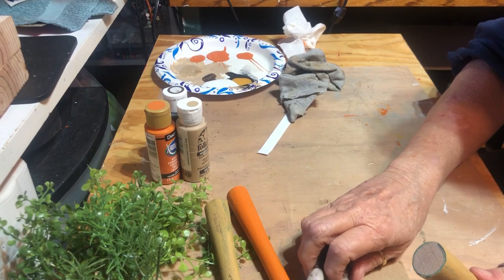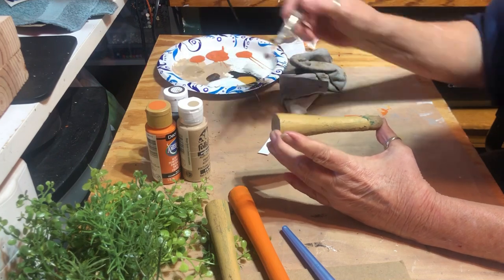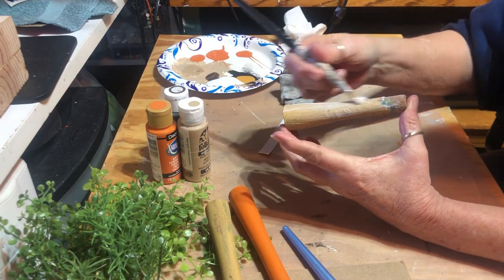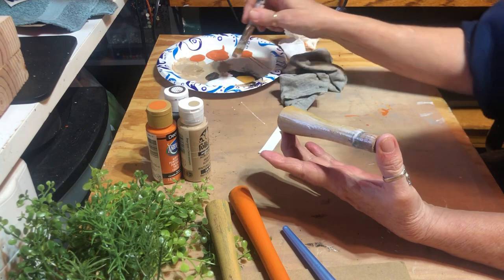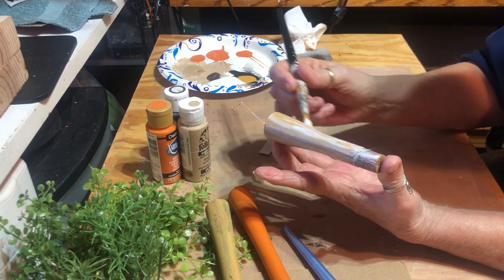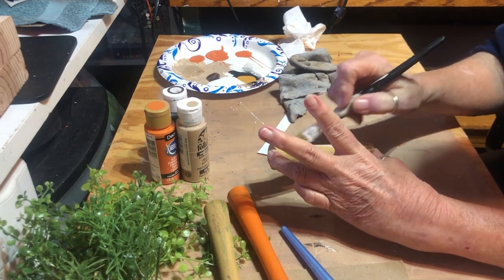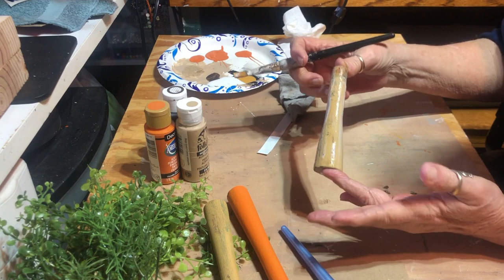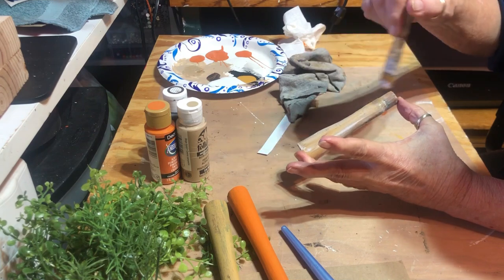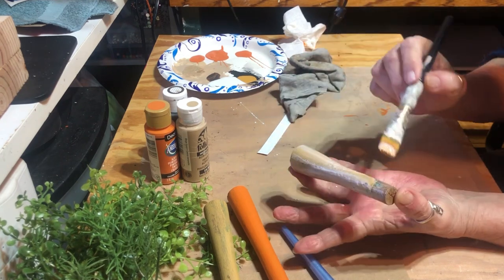I'm going to put a coat of Elmer's glue on here. I had to water it down — I hope it works because it was really thick with the other one I did. I might let it just dry a little bit till it starts getting tacky, or I'll hit it with my heat gun — that's what I'll do.